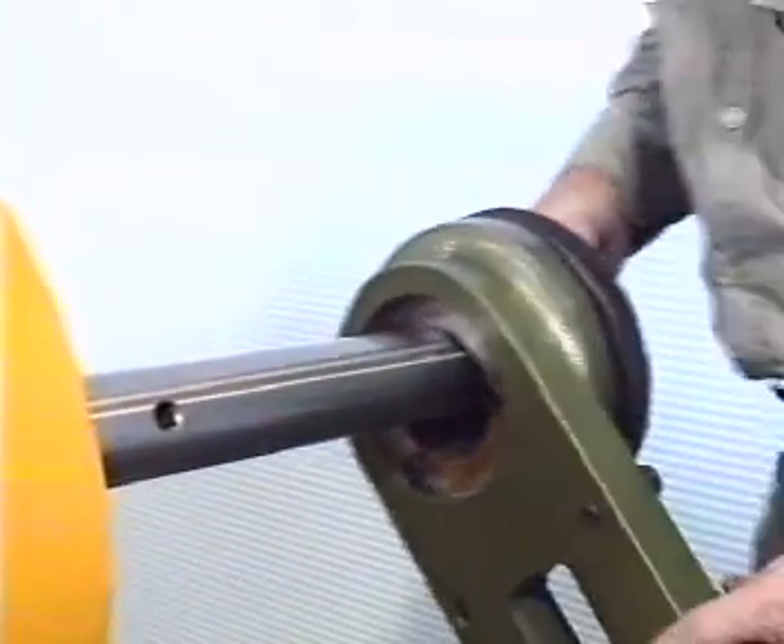Along the boring bar, 12mm holes every 300mm can take square tool holders.